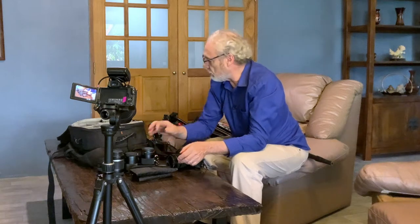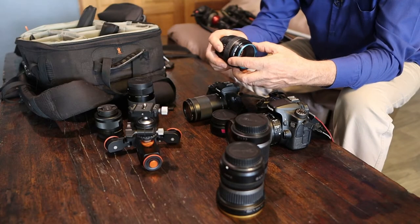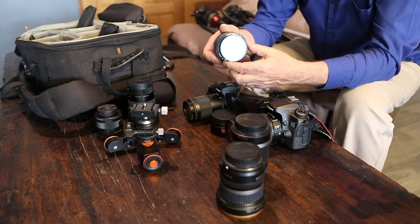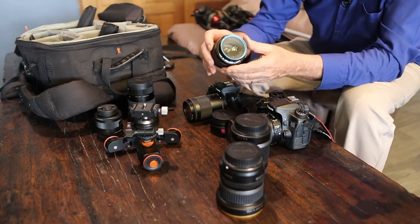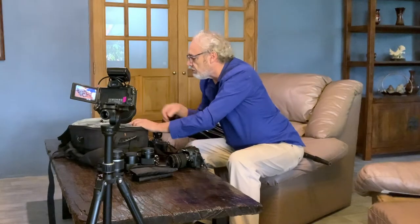I used the 50 millimeter with the adapter on my M50 and it worked wonderfully, but I found it more convenient to move up to the Sigma 30 millimeter. This lens sometimes has a problem where the focusing ring inside gets bent, so maybe once every 10 to 12 years you have to take it apart and straighten those out so it will autofocus again.